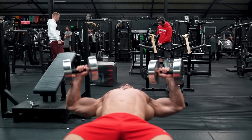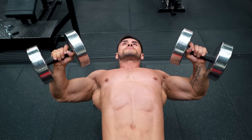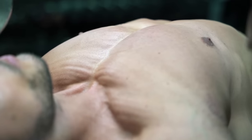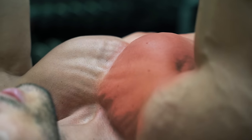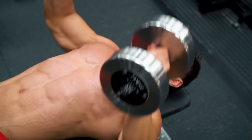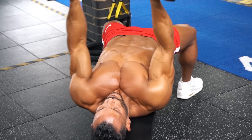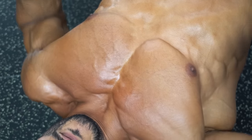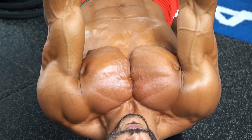Dumbbells let you bring the elbows together at the top, bringing that point of origin nearer to the point of insertion for greater contraction on the fibers. With dumbbells, you're free to work different planes of movement, hitting the pec fibers from different angles.